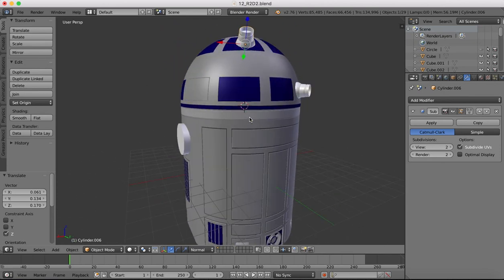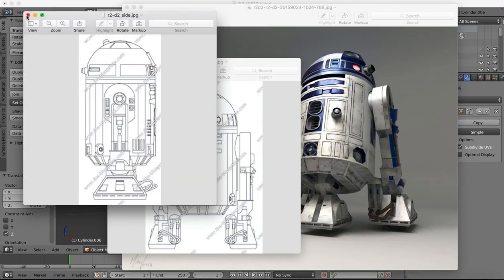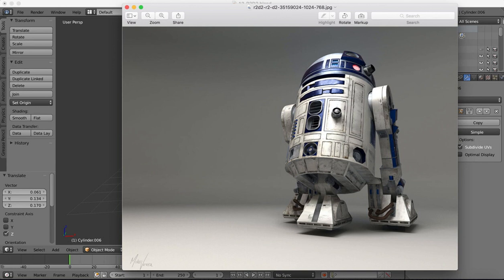We're pretty much done with that. In the next tutorial we're going to start working on the arm area - we'll model one arm and it'll be mirrored on the other side, so we only need to model one of them. Then we can finally move on to the bottom leg before going on to rendering and texturing.